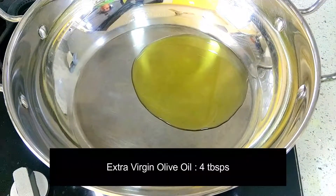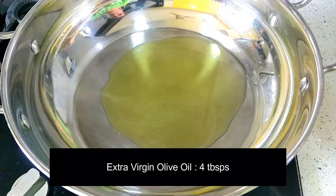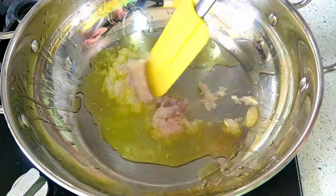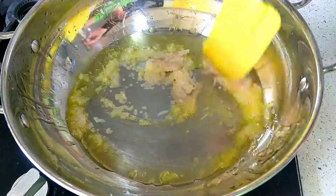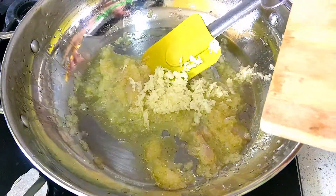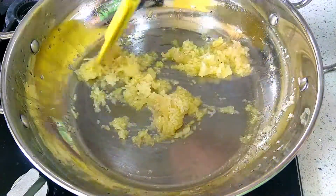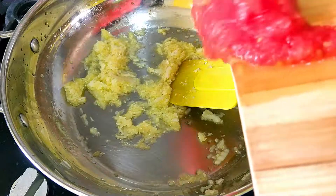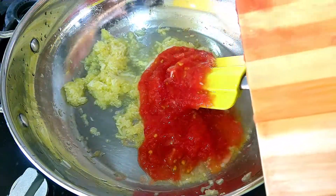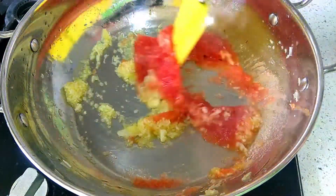Take a large wok or a pan and add 4 tablespoons of extra virgin olive oil. Let it become warm before adding grated onions. Cook them on a medium flame for about 30 seconds. Now add garlic and let it cook for another 30-40 seconds. Finally add the tomatoes and let it all cook for about 2 minutes on a medium flame, stirring intermittently to avoid burning and sticking to the pan.